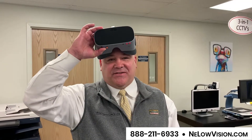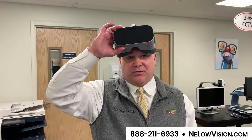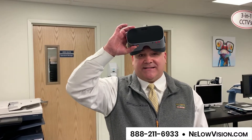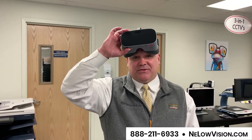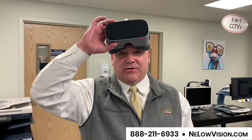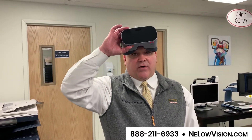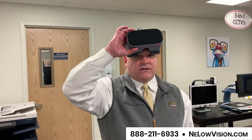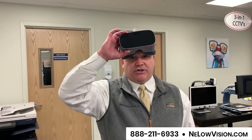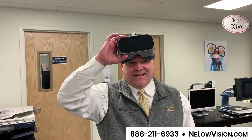Hey guys, I have an interesting device on my head tonight. This is a really cool wearable called NuEyes E2 — NuEyes is spelled N-U-E-Y-E-S. What I like about this is you can stream video right to the device or watch video at a distance. I'm going to try to show you both of them right now, step by step.